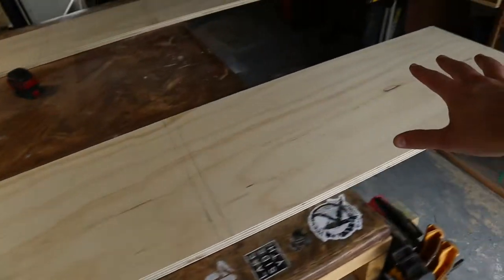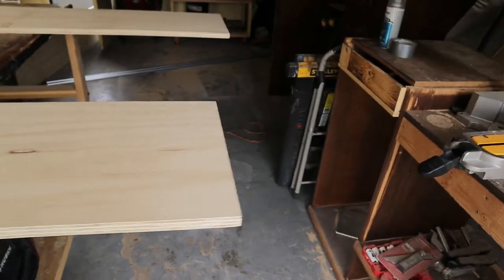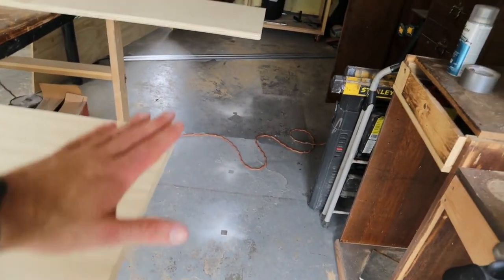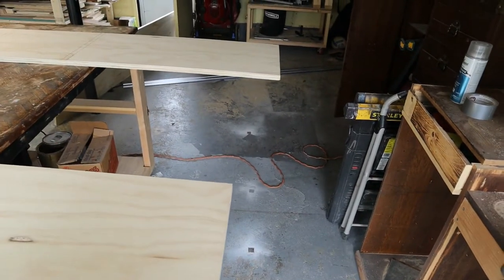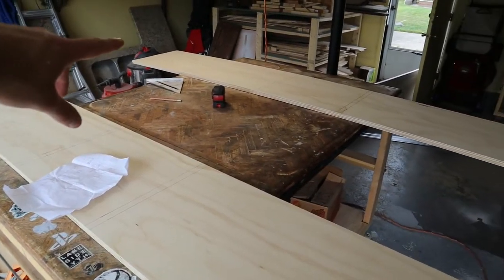We have all of our lines marked off for our shelves, and the next thing we need to do is cut said shelves. They're going to be 14 inches in depth and 16 and a half inches wide. Before I forget, I went off the factory edge for my bottom pieces — this is going to be the bottom of the unit. I made sure to use the factory edge because it will probably be the straightest cut possible, especially since we had to get a bit rough on the top pieces. So let's cut some shelves.